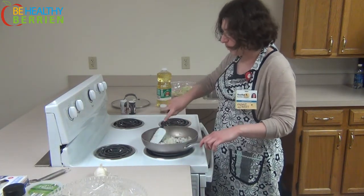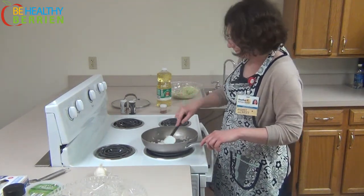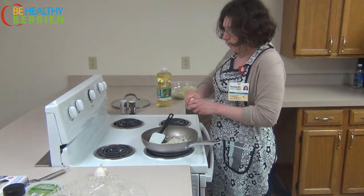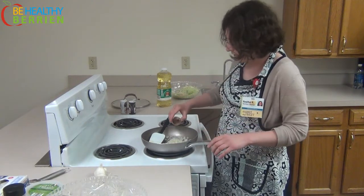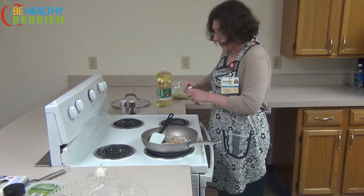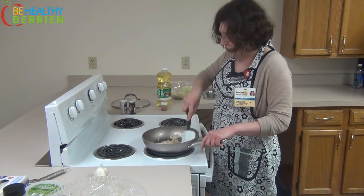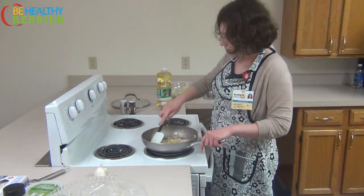Another good suggestion would be to use a combination of garlic powder and paprika. I would use just about a teaspoon to two teaspoons for this. Stir it up so that it's all combined.